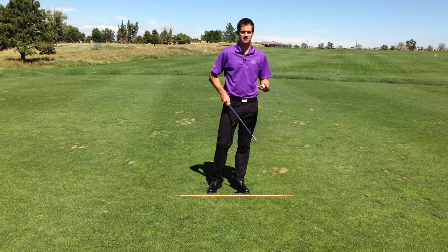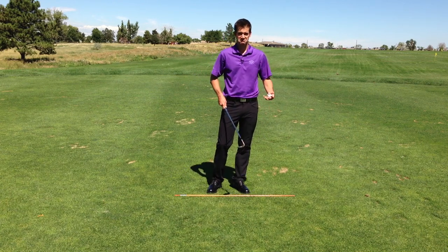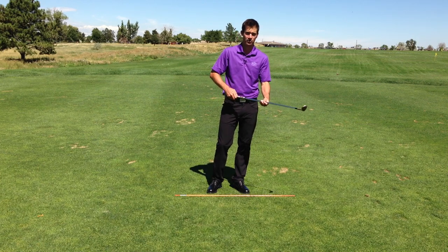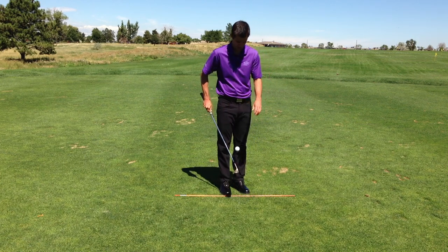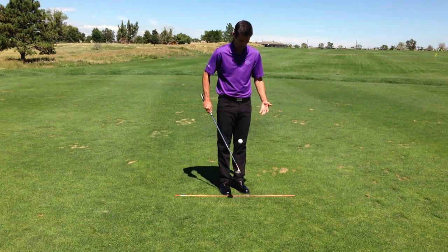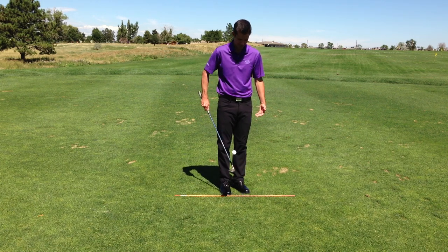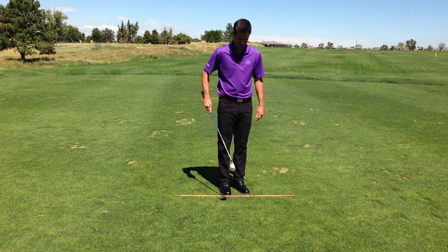Once you can get to about 20, 30 bounces, then you're ready to try a little bit more advanced. You're going to go all the way down towards the grip and work on it there. You'll see it floats around a little bit because you've got to react to where the ball is going, trying to hit it in the sweet spot.